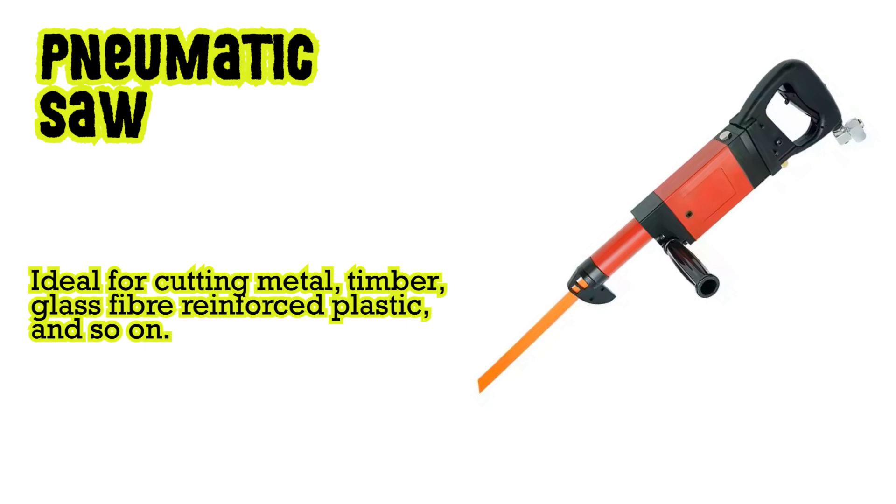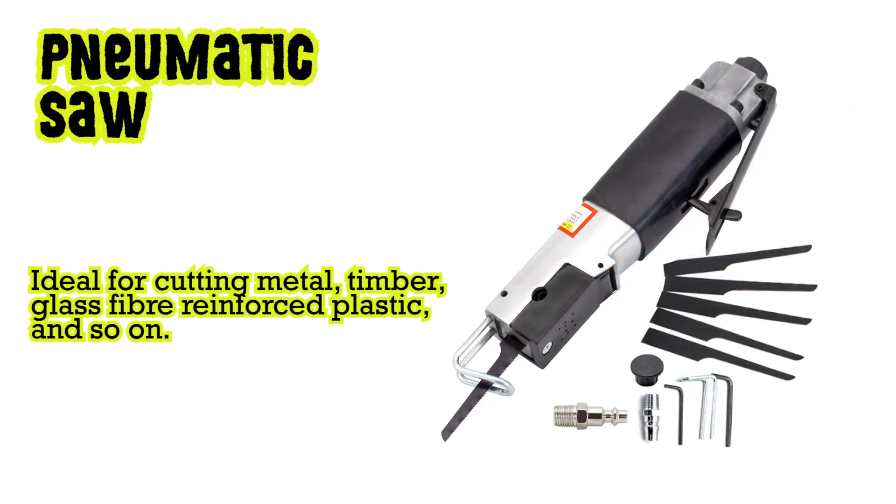Pneumatic saw: ideal for cutting metal, timber, glass fiber reinforced plastic and so on.